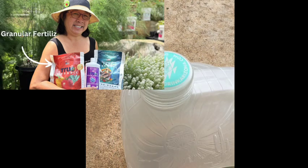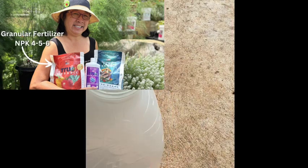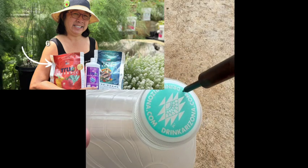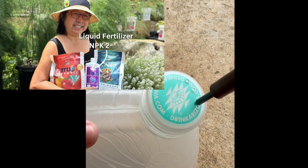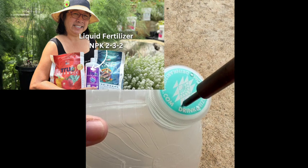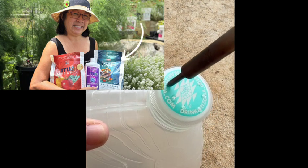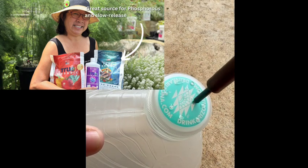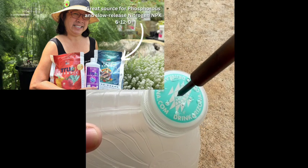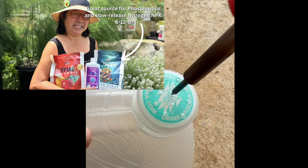I received three different types of fertilizer: a granular fertilizer that's slow release, a liquid fertilizer that I use every two weeks, and a seabird guano that is high in phosphorus. Here I'm making a one-gallon container and making some holes on the top because I will be using this with the liquid fertilizer.